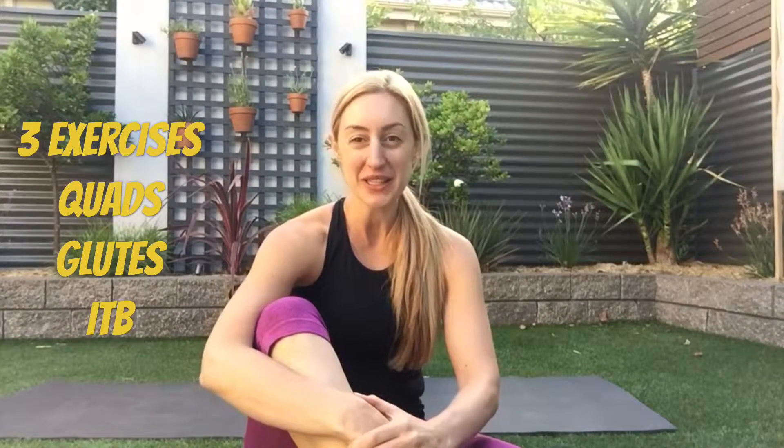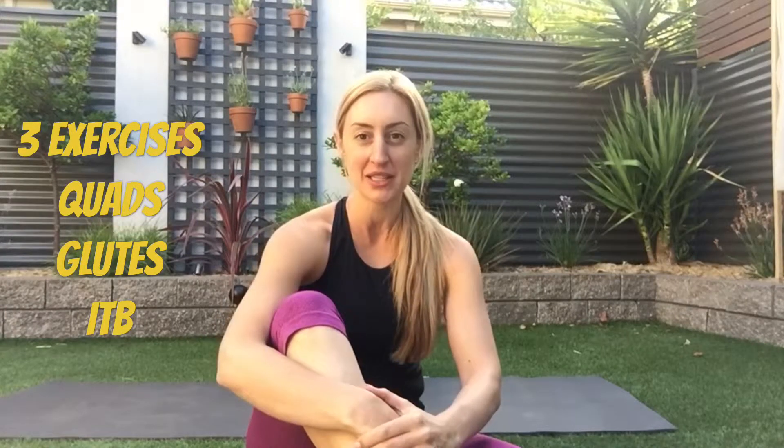Hey everyone, you asked for a really quick foam rolling routine and I always start with my quads, my glutes and my ITB. Your ITBs are just the iliotibial band and this runs down the outer edge of the leg. So let's have a look at those three exercises.